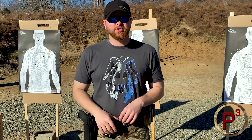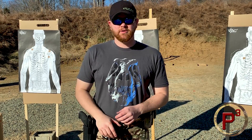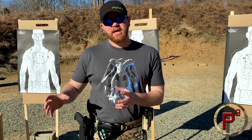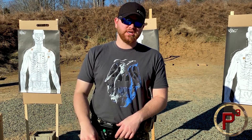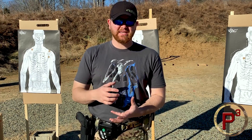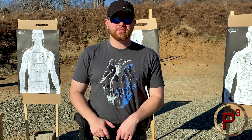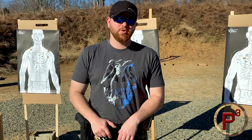That's the Blue Force Gear Trauma Kit Now — I hope that's helpful for you. It's a great piece of gear that I highly recommend. I'll put a link to it down below. You can get it just as the pouch and put your own medical gear in there, which is what I've done. Or if you get it directly from Blue Force Gear, you can have them stock it with a basic set of medical gear as well. Let me know if there's anything else from my videos you'd like to see a full review on, and we'll see you next time.